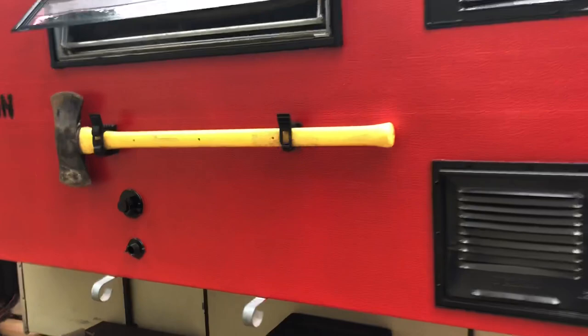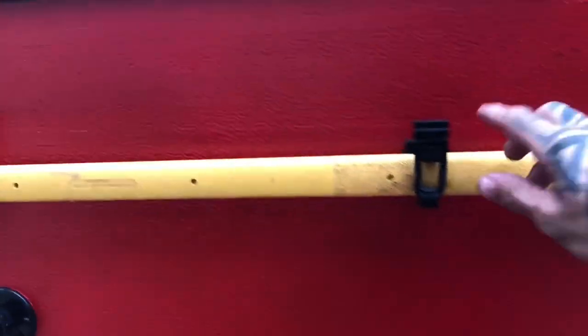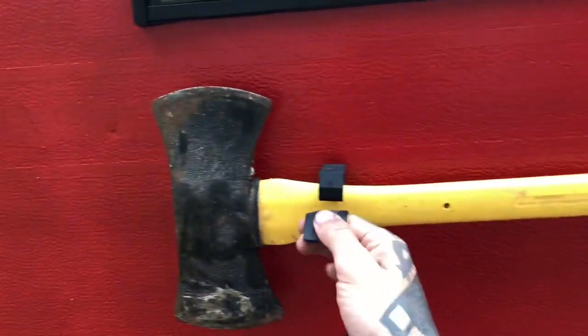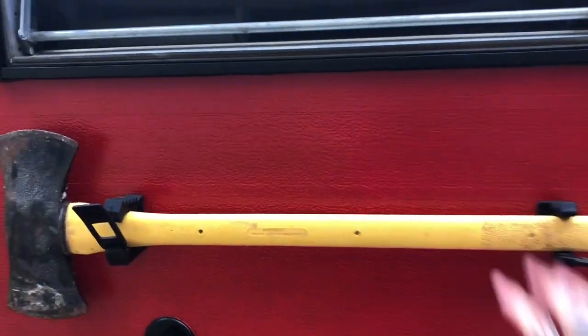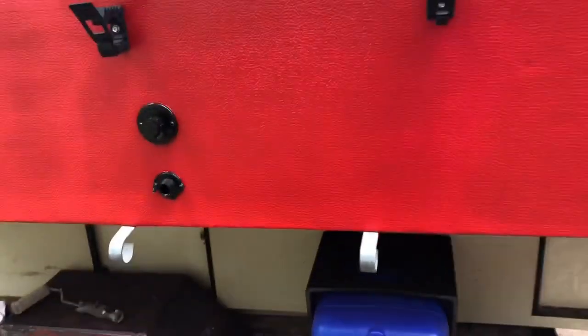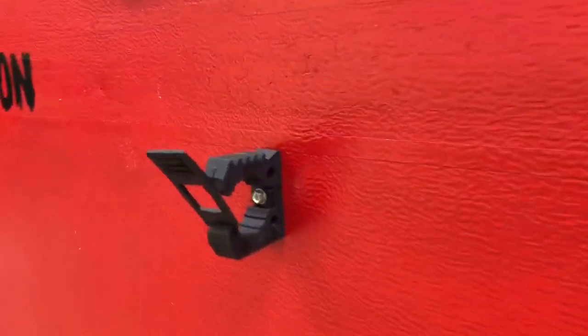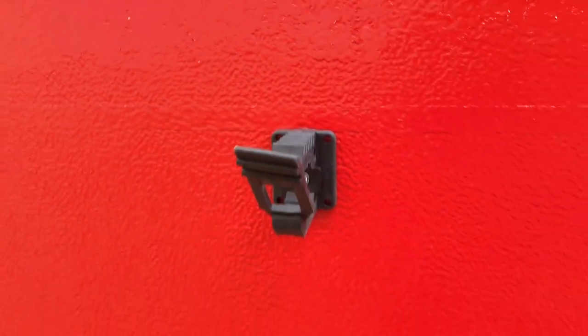I got the axe mounted here with the Quick Fist grips — pull them down, pull it off. These little rubber latches right here hold on to it super well. So now I'm gonna put the shovel on.